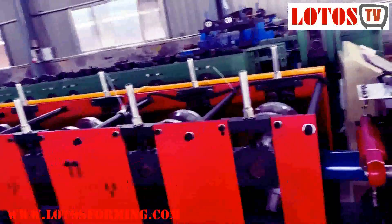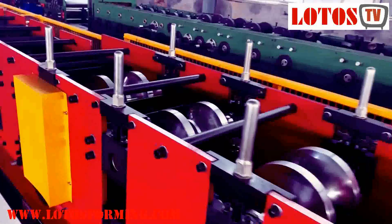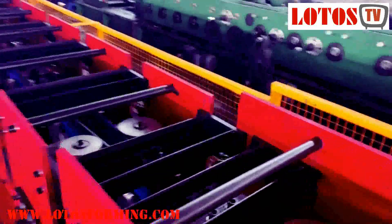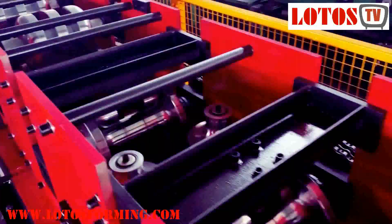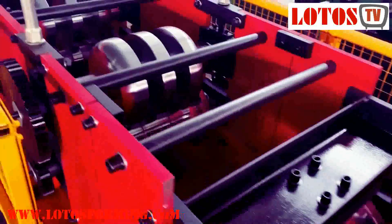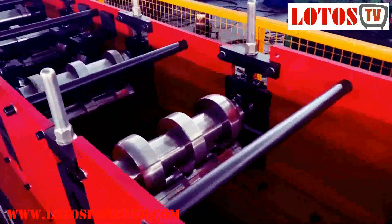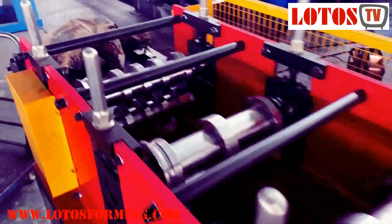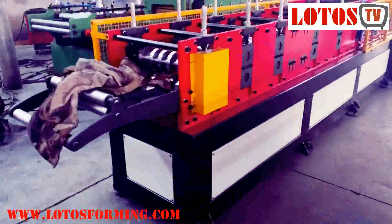So when choosing between the high configuration machine or the economic machine, the machine body structure will be a little bit different, and the electrics will be different. A good question from foreign customers is: why should I choose one over the other? I think you can consider it like choosing between a bicycle and a car — or between a BMW and a Ferrari. It depends on your choice, but we have all options available.